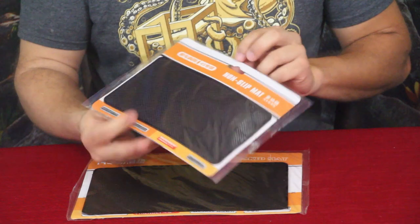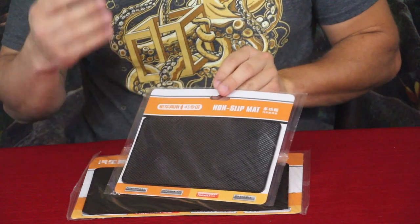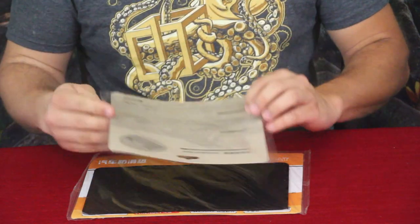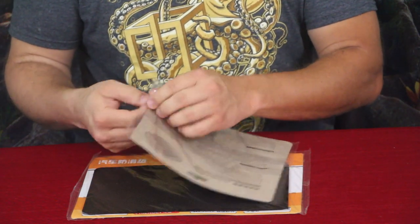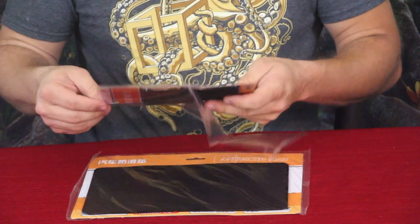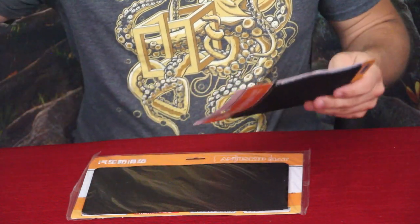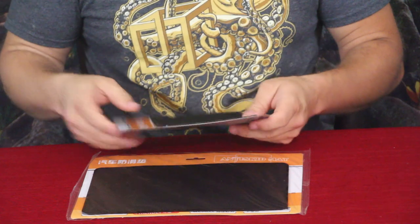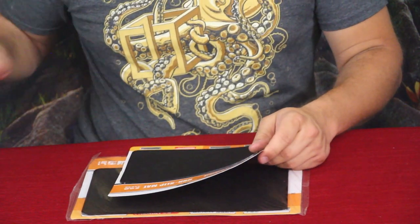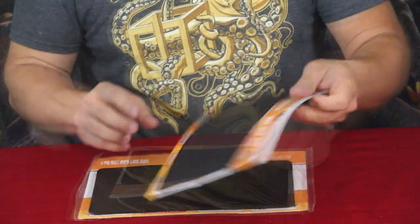What these are are rubber non-slip mats, and they are suggested for use on car dashboards. For anybody out there driving who carries anything in their car — sometimes you have sunglasses with you and things like that — you don't necessarily want to sit them on the seat beside you, and that's where a mat like this can come into play.